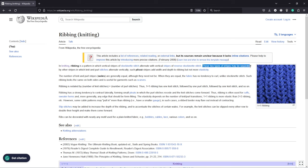These two types of stripes may be separated by other stripes in which knit and purl stitches alternate vertically. Such plissé stripes add width and depth to the ribbing but not more elasticity. The elasticity depends on the number of knit-purl transitions. One by one ribbing is more elastic than two by two ribbing, etc.